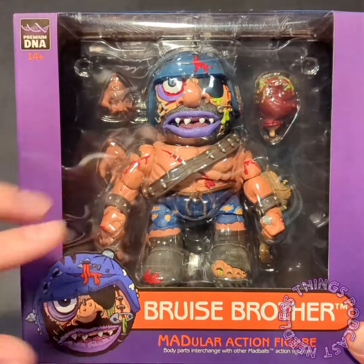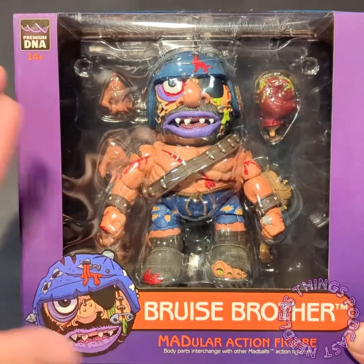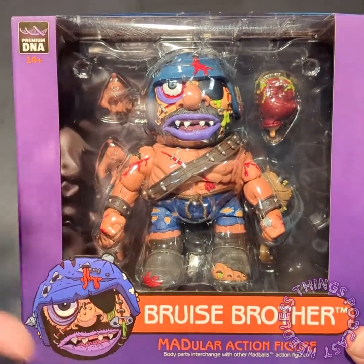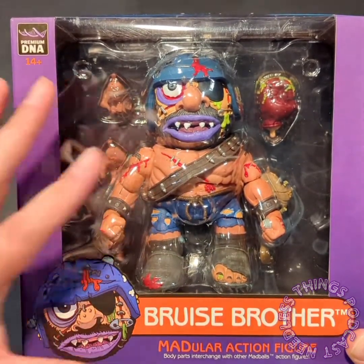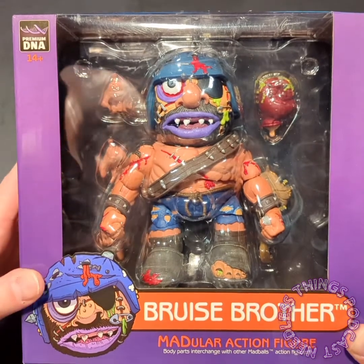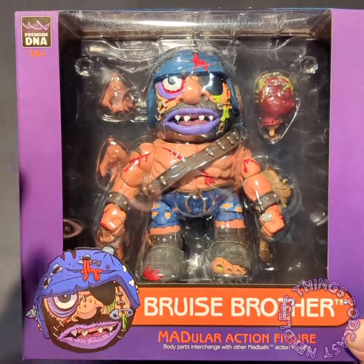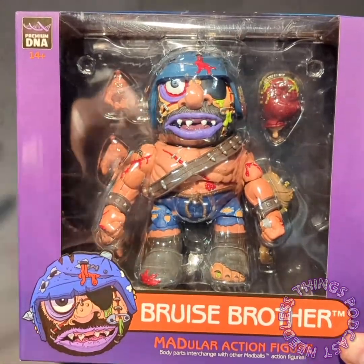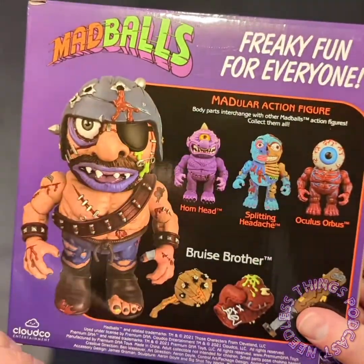I'm not sure where you can buy these right now - you know how to use Google. Big Bad Toy Store is sold out of some of them, Entertainment Earth might still have them. Check around and see if you can find them because these figures are great, as you're going to see. Bruise Brother was not one that I had as a kid and honestly is not one of my favorite Mad Balls, but I wanted to order the whole set because I was so excited about these.